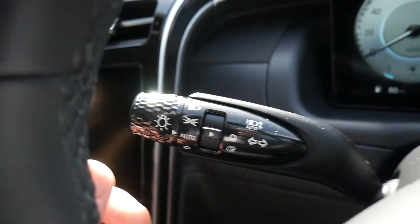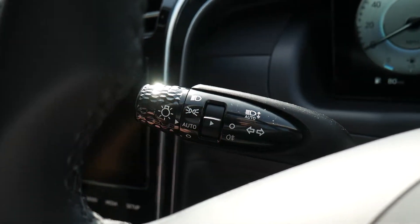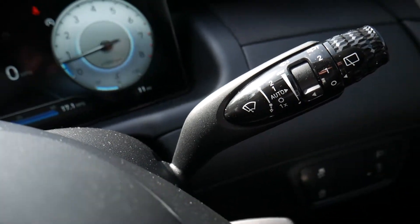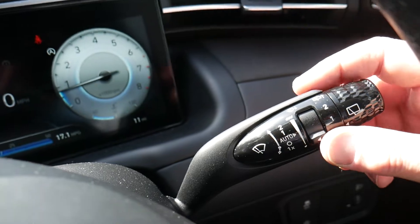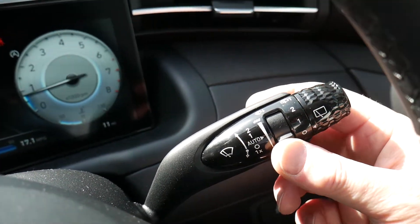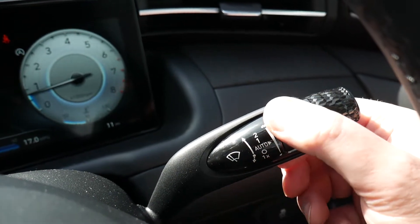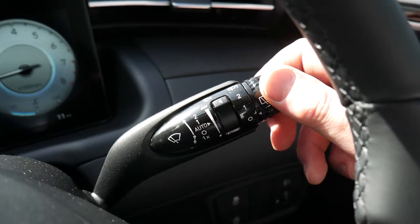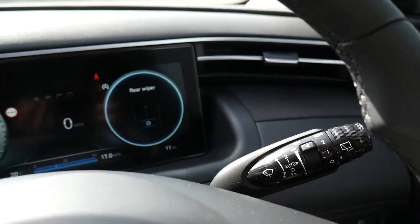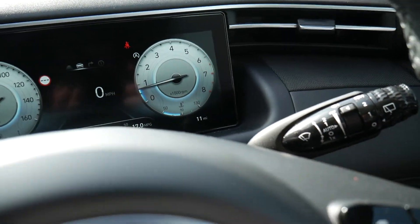Your rear fog light is on the inner band here — twist it down to turn the fog light on, twist again to turn it off. On the opposite stalk you've got your wipers, with an automatic setting that adjusts sensor sensitivity. The twisted end controls the rear wash-wipe; pull the stalk toward you to wash the windscreen, push it away to wash the rear.